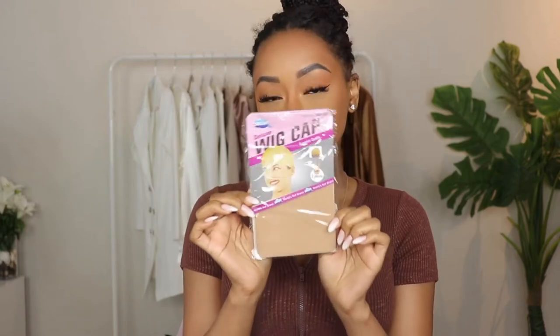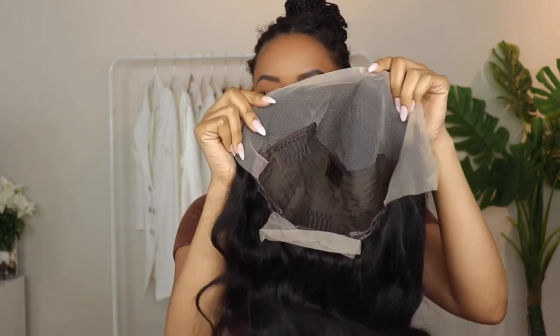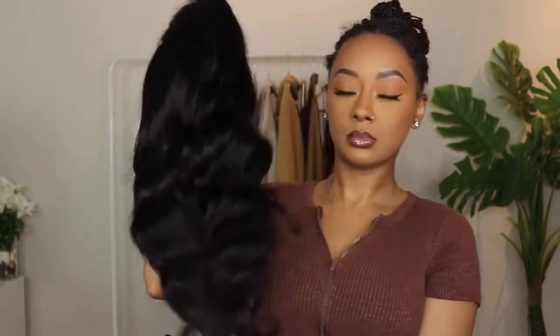Hey y'all, welcome back to my channel. My name is Mia — if this is your first time clicking on one of my videos, go ahead and hit that subscribe button down below. I'm going to be applying this wig, and thank you to Allie Annabelle for sponsoring today's video.